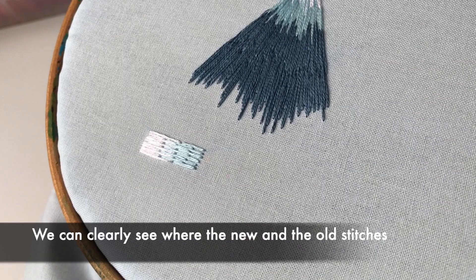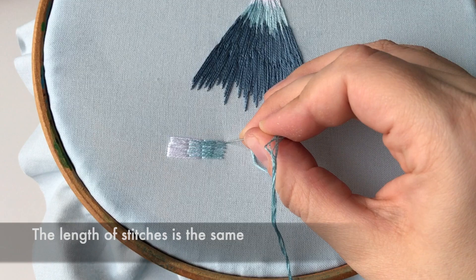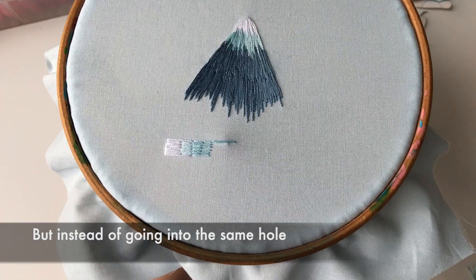Next shade. This time come down splitting the previous stitch. The length of stitches is the same, but instead of going into the same hole, I'm splitting the previous stitch.